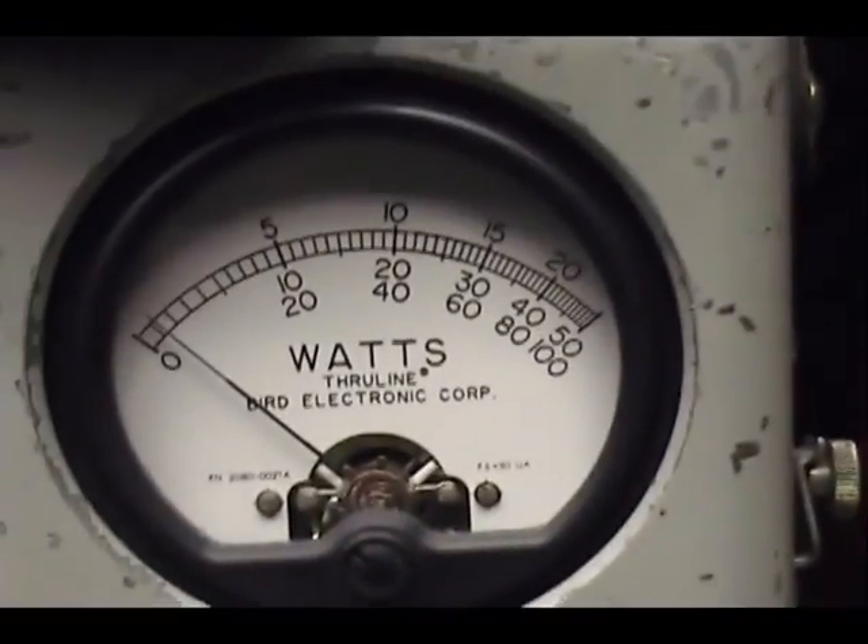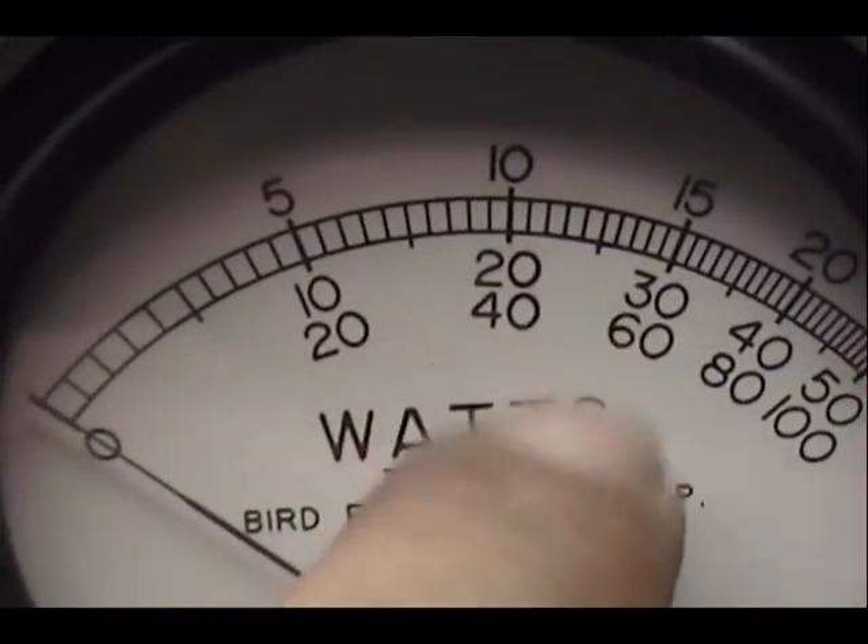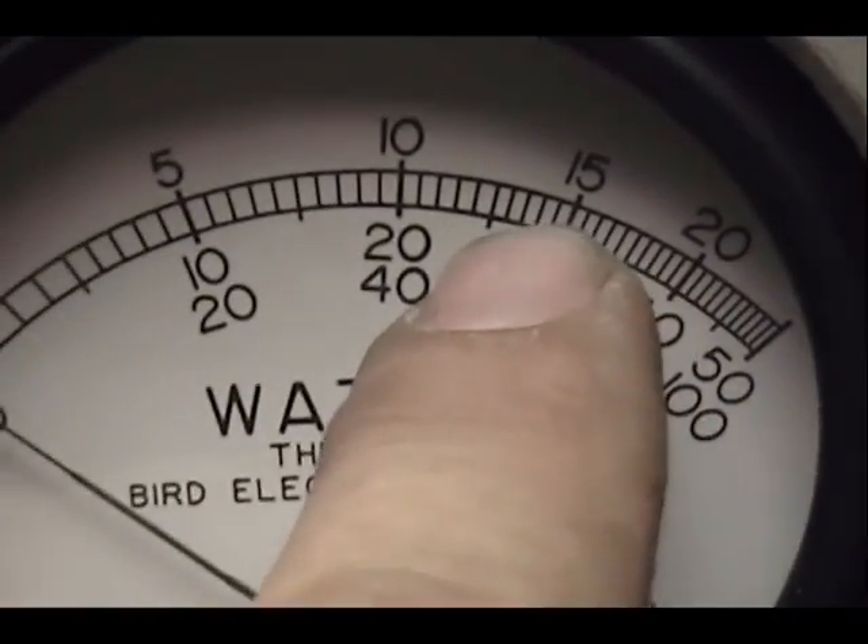I have a 1000 watt scale over here. We'll be looking at 1000 watts across the bottom. There's 400 and there's 600 — 500 is a little line between them.